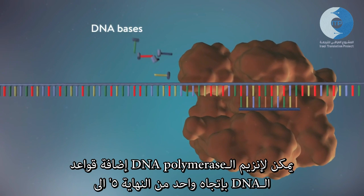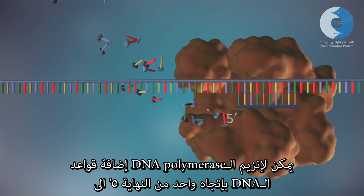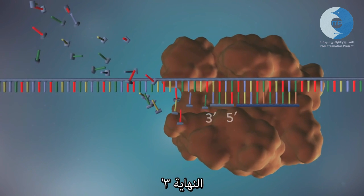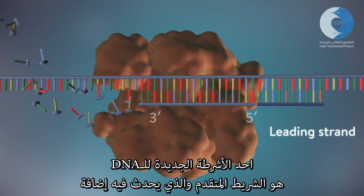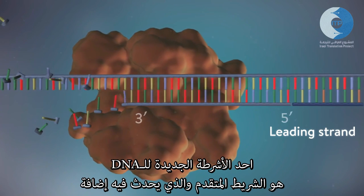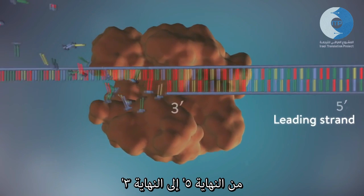DNA polymerase can only add DNA bases in one direction, from the five prime end to the three prime end. One of the new strands of DNA, the leading strand, is made continuously, with DNA polymerase adding bases one by one in the five prime to three prime direction.